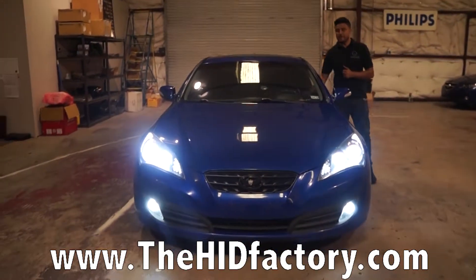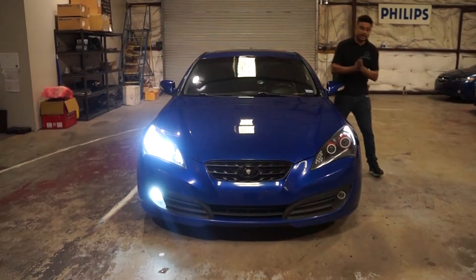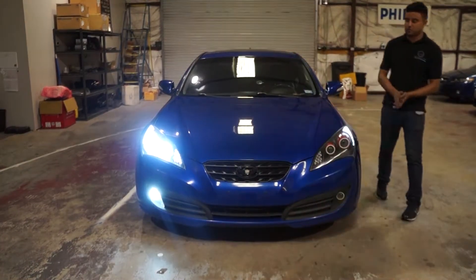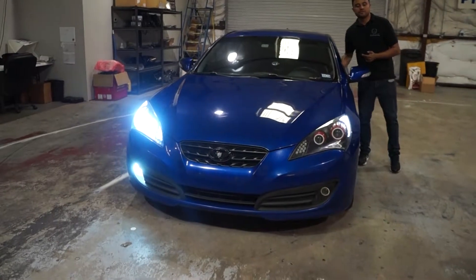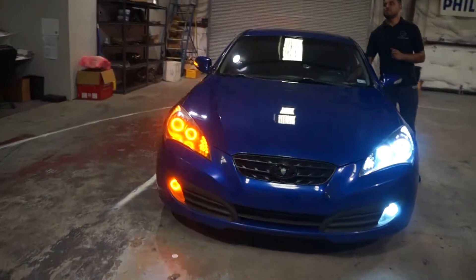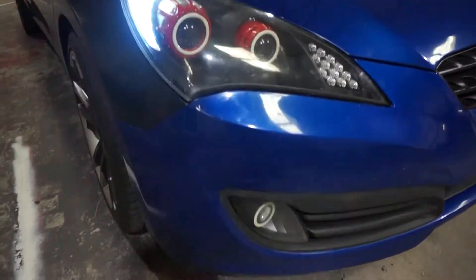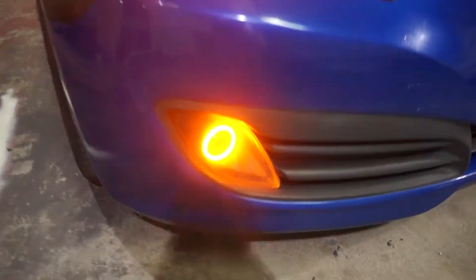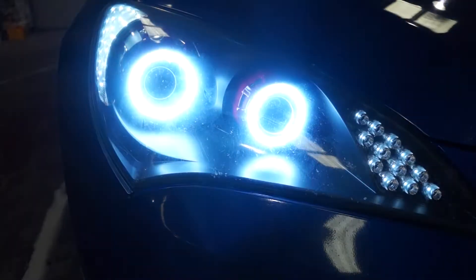Now I'm going to show you all that switchback feature. Say I'm turning left — my halos, my fog light halo, and these quarter lights will blink amber. And when I've completed my turn, they go back to white. That's also true for the right side. Taking a right-hand turn, my halos are blinking amber, my fog light is blinking amber. And when I've completed my turn, it automatically goes back to white.